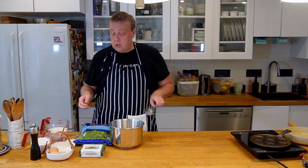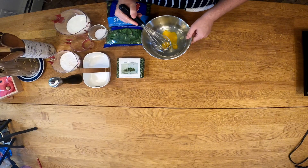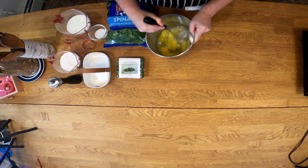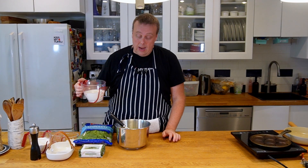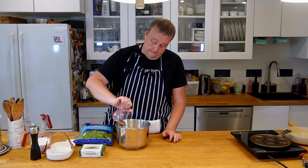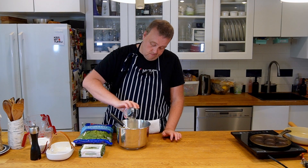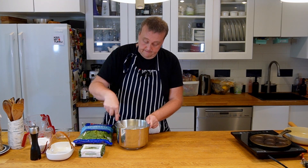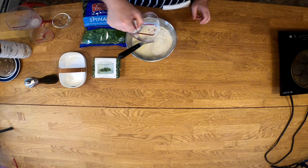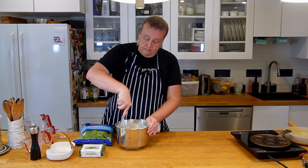First I'm just going to crack my eggs in here and whisk them a little bit to break them apart. Then I'll add my milk, oil, salt and sugar. Now I'll add the flour — just everything in there — and we're going to mix this up and get all the lumps out.